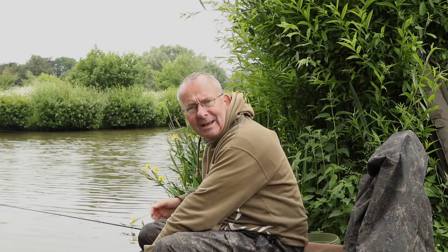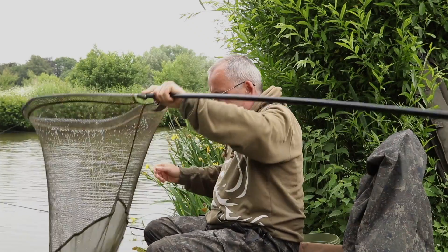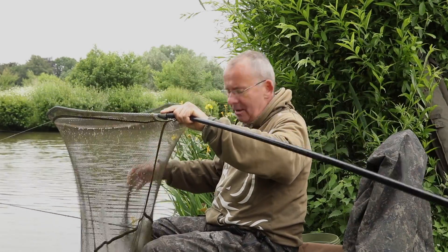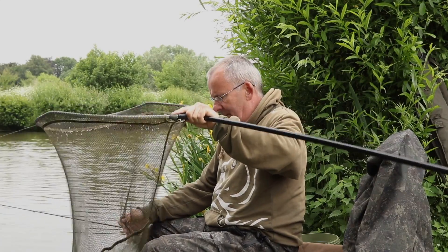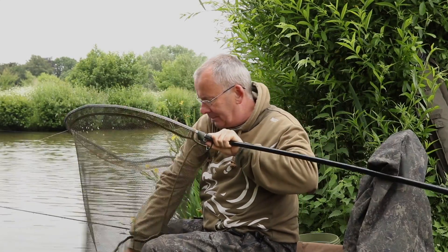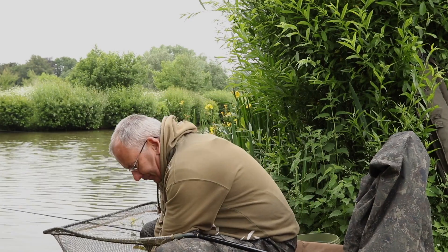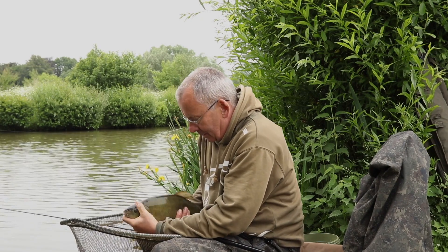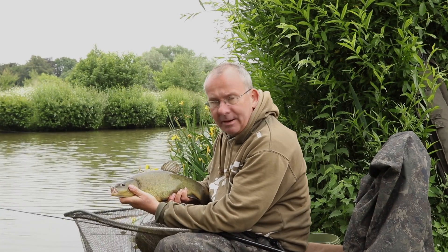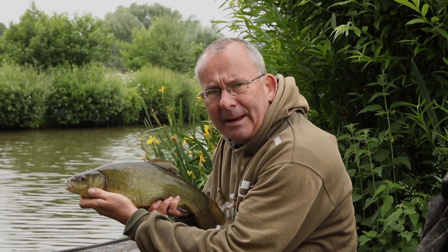I think we'll call it a day on this one. I'm sort of getting bite after bite but they're not overly positive and I'm striking, getting the odd cruisian and the odd tench coming along. This one didn't fight as you can see — it's going to fight on the bank. Not the biggest one of the morning; we've had them up to probably getting on for four pound on the float.